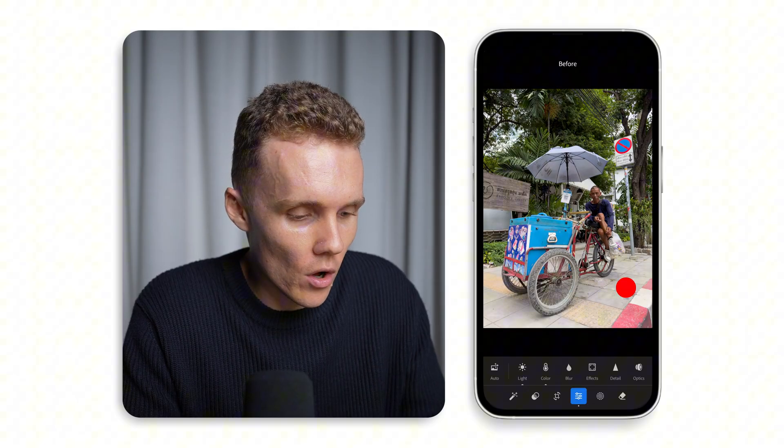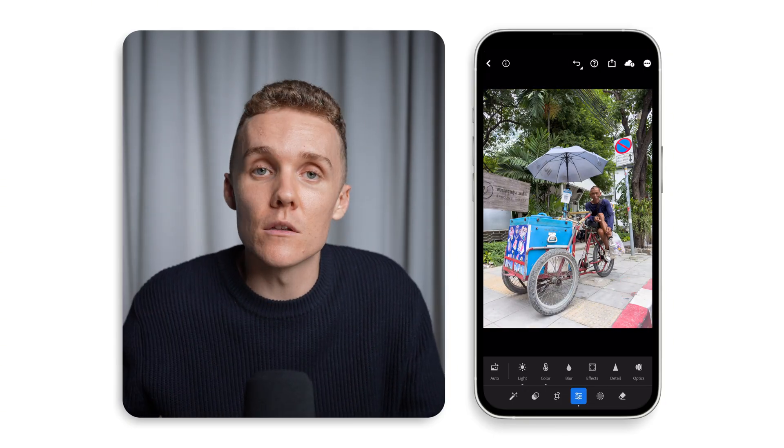Let's have a look — before and after. Overall, I think the colors look nicer and the exposure looks nicer. Now we can move into the masking workflow. Masking usually takes quite a lot of time and it's a very complicated tool, but I've created specific AI tools to help me out with masking, which makes it so much quicker and so much easier. I use them on every single one of my edits and I'm going to show you exactly how I use them.